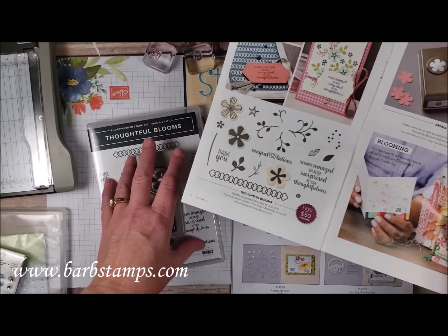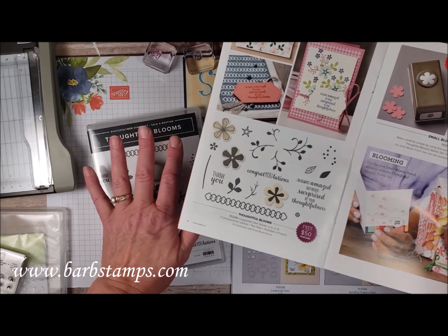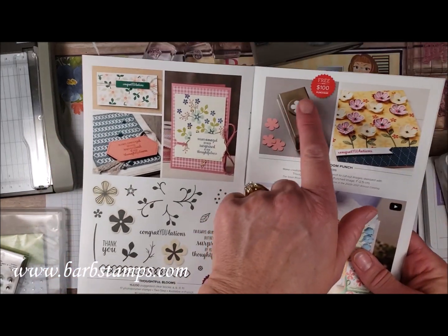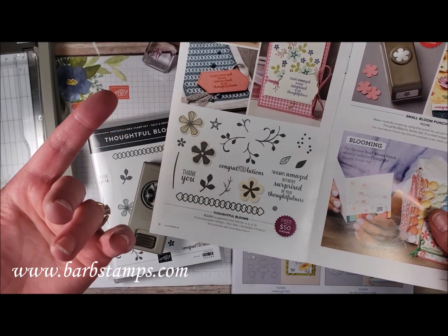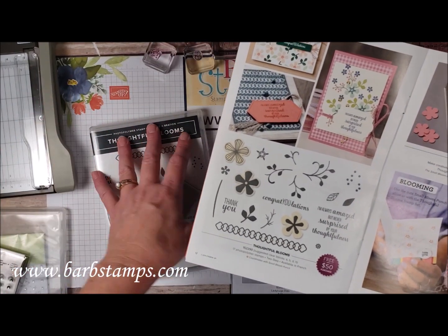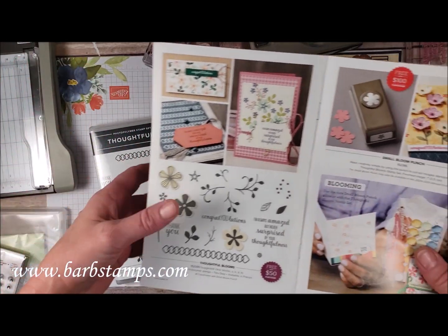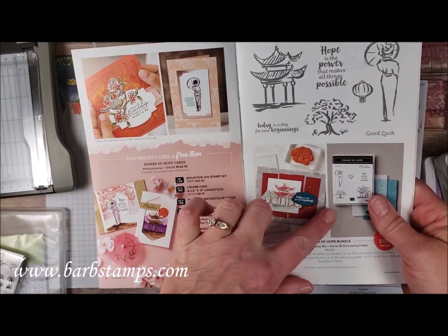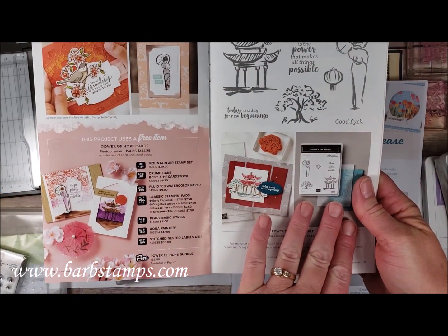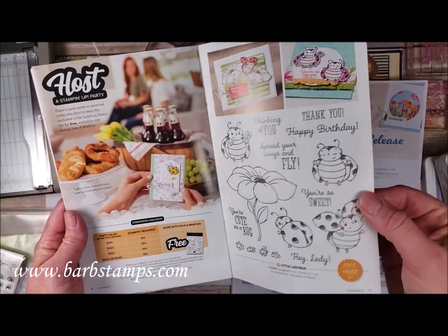Here we have the Thoughtful Blooms stamp set with the small bloom punch, which is what I'm going to be using today. The punch is free with a $100 purchase and the stamp set is free with a $50 purchase. To get both free you would place a $150 order, or a $100 order now and a $50 order later. Then we have a stamp set with a coordinating embossing folder — also a $100 purchase item — and the bug stamp set.